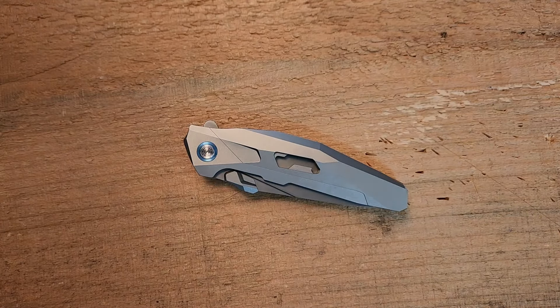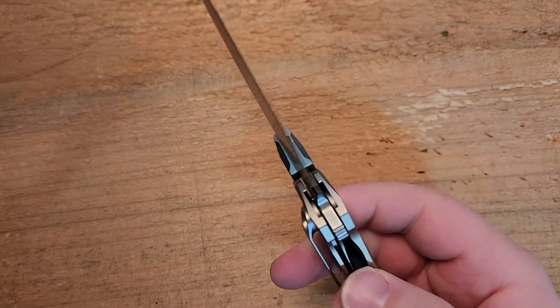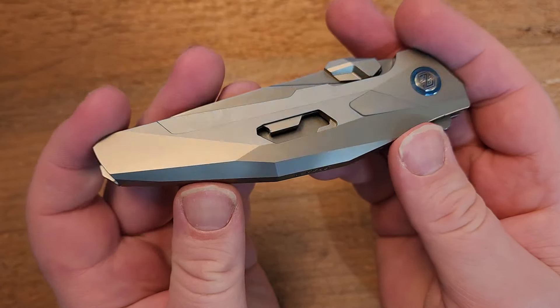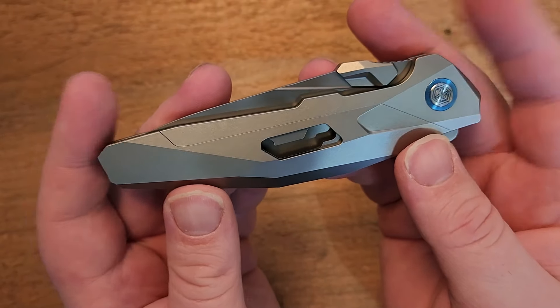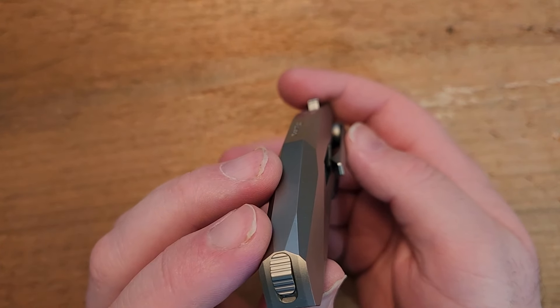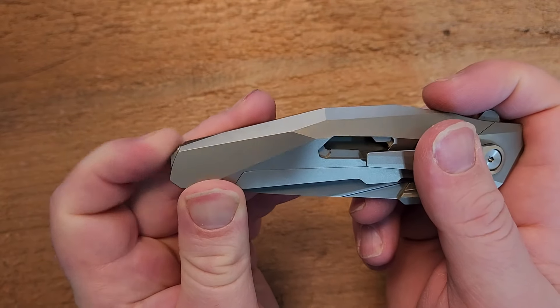When I found out what knife he was talking about I was very, very interested, because this is a pretty compelling knife. What we have here is the Rike Shadow. There are a lot of interesting surprises built into this knife that we want to take a look at. First of all, it's a titanium knife, but it is not a titanium frame lock — this happens to be a liner lock. It also looks like an integral, but it's not.